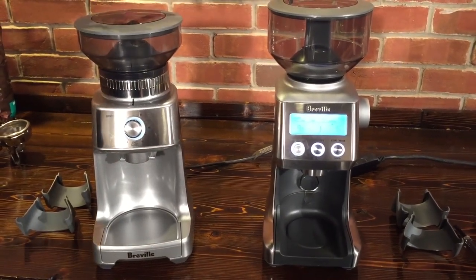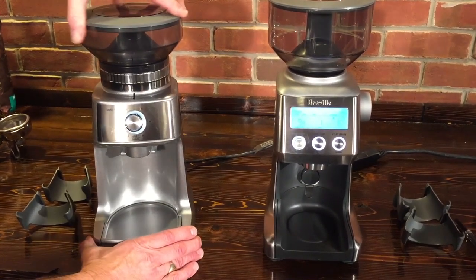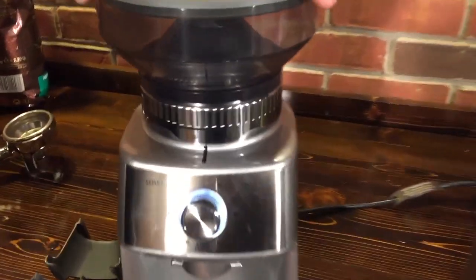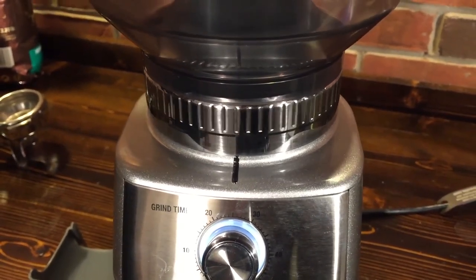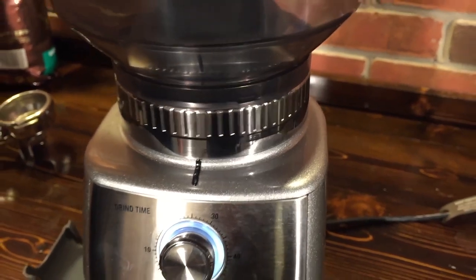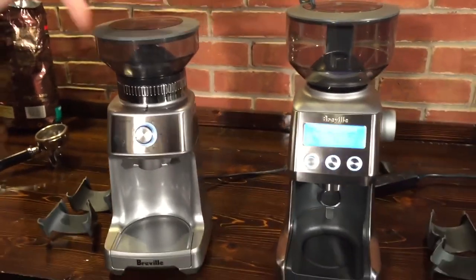Both have 60 grind settings. On the Dose Control Pro, you adjust it like you would on a Baratza grinder — you'll turn the hopper. What I like about these Breville grinders is that they actually label the ranges: drip, percolator, espresso. They kind of let you know what range you should be in.